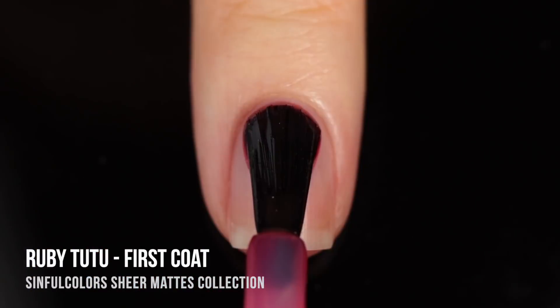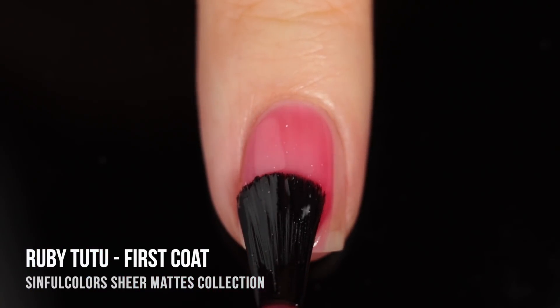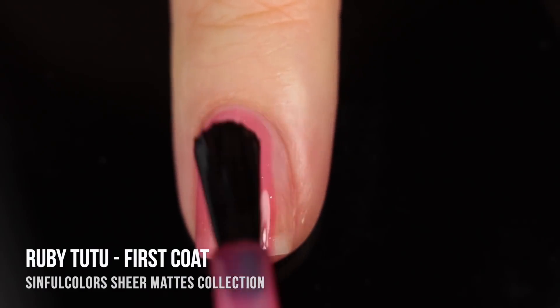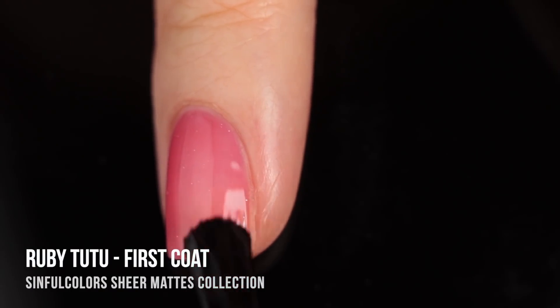Just a quick note: these polishes are a two-step system, and step one is to go in with the color. You actually do not need any base coat, so I'm just going to dive right in with the first shade, which is called Ruby Tutu.